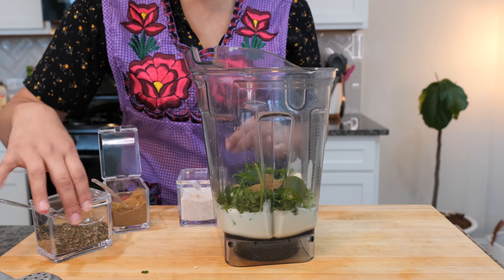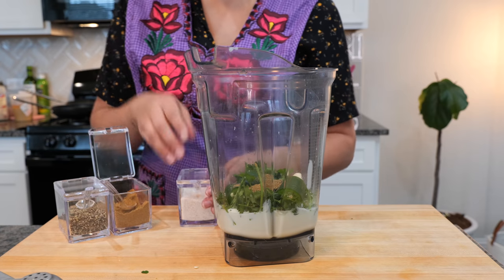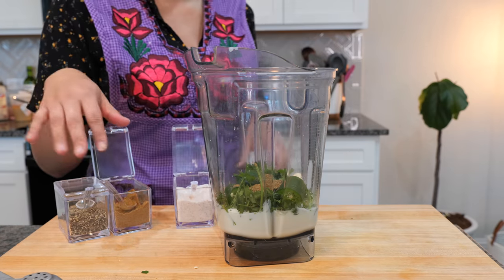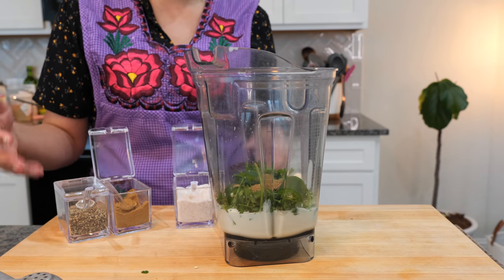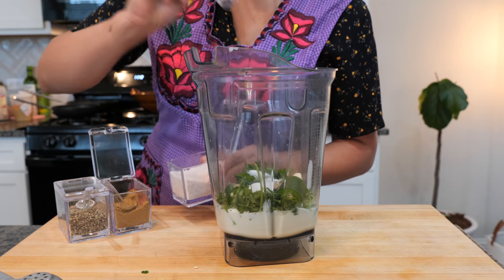I love those acrylic spice containers — you got me into them. They are magical, they're great. It took me a while to take them out of storage, and now that they're here I'm like, where have you been the past few months? You're going to need one teaspoon of salt.